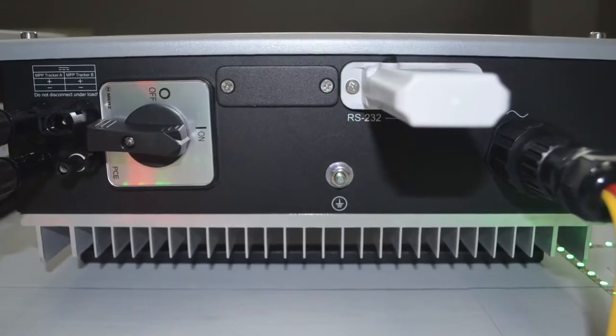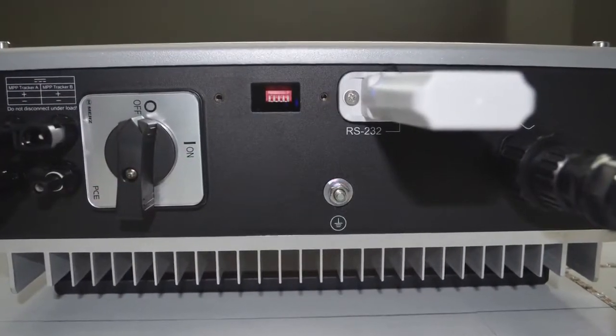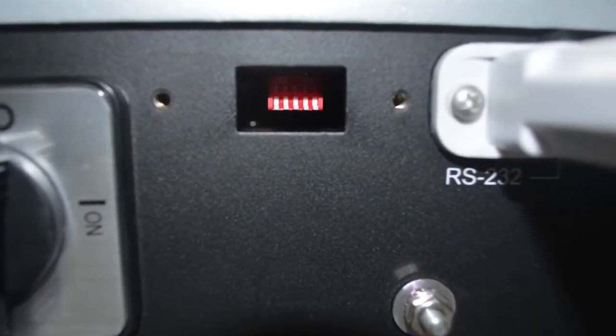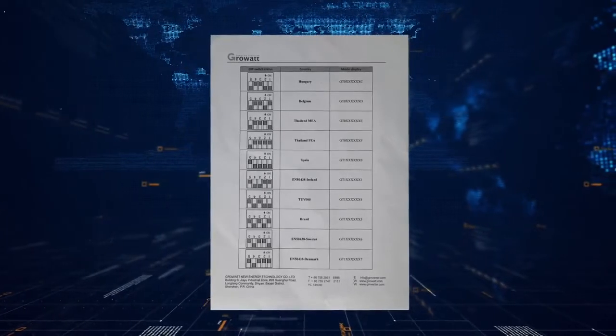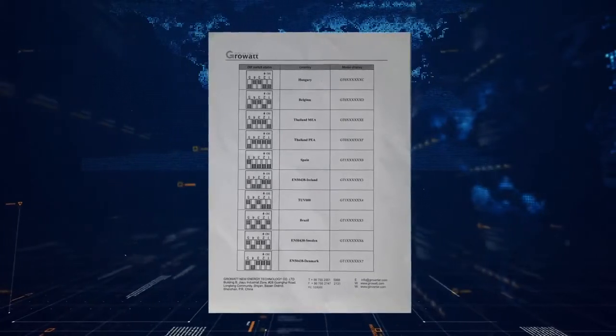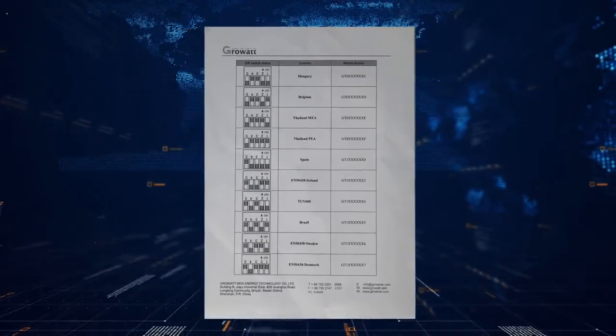The MTLS series inverter has a country selection function. The country selection is via the DIP switches. In the inverter packaging, there is an additional table listing the MTLS DIP switch settings. Please follow the table to complete the selection.